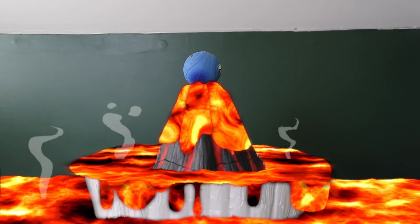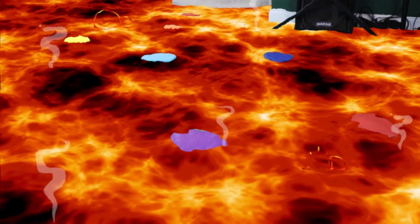Now we just have to get rid of all of this lava. I know, right? Hey.